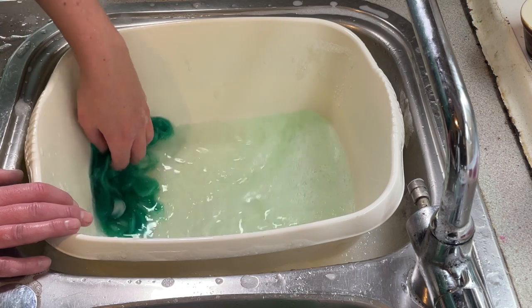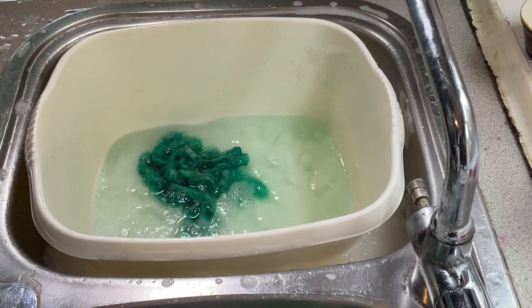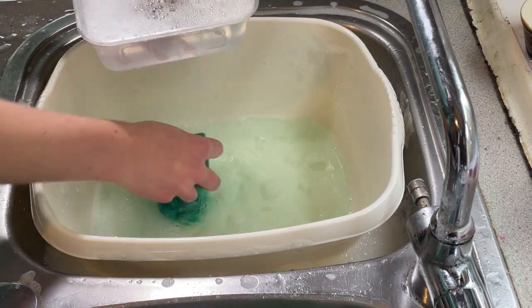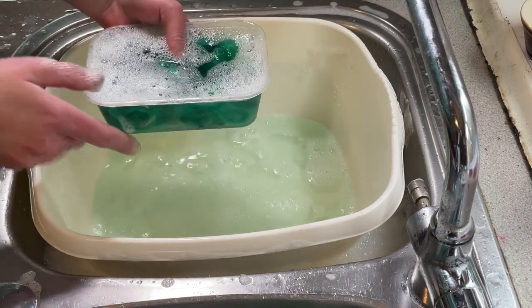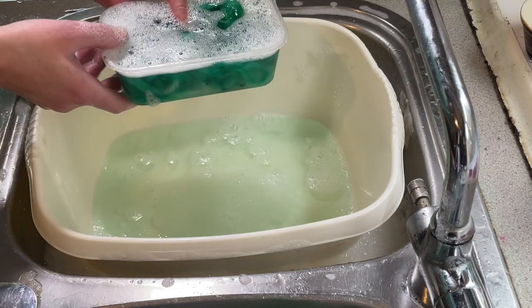I just want to get most of the dye out now, so I'm going to transfer this to a little pot — this is probably too small but it's the only one I've got at the moment — and then I'll just change the water every couple of hours until I'm happy with the color of the water.